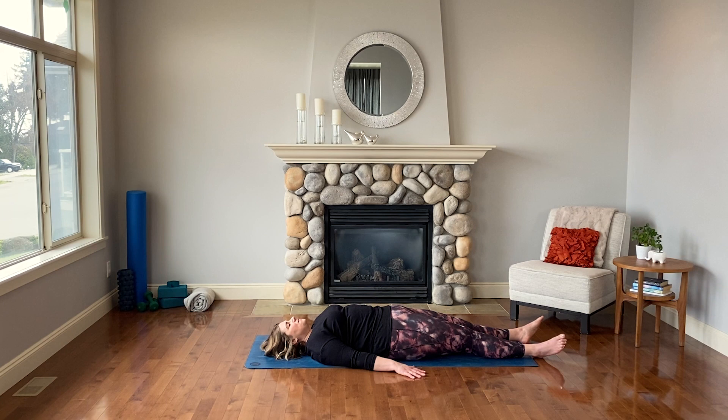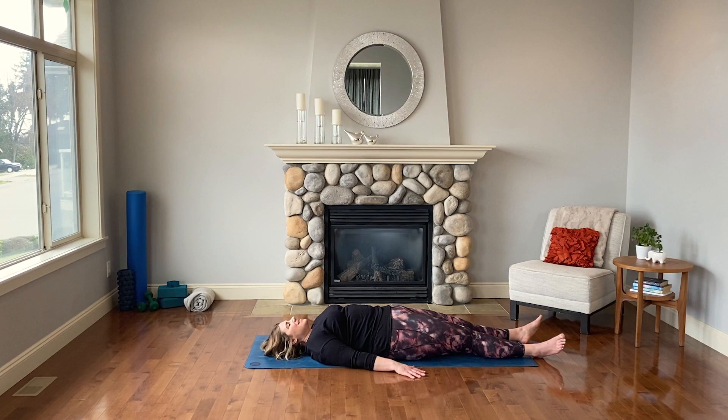As you finish up your breaths, you can continue to lay here, or when you're ready, find your way back to seated — roll to one side slowly, take your time, and come up into the seated posture of your choosing.